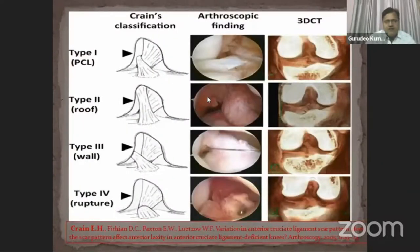Crane classified the remnant of the ACL fiber into four types. Type 1: remnant attached to the PCL, present in 38% of cases. Type 2: remnant attached to the notch of the knee, present in 12% of cases. Type 3: remnant attached to the lateral wall of the femoral condyle, present in 12% of cases. Type 4: hardly any remnant tissue visible inside the knee joint.